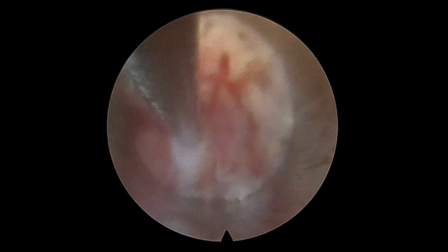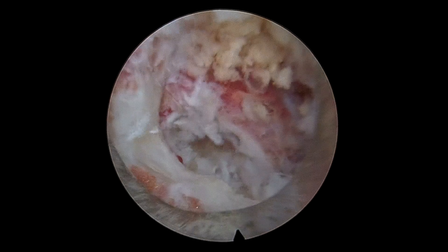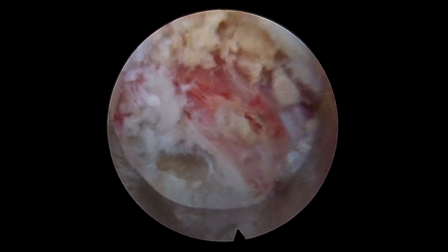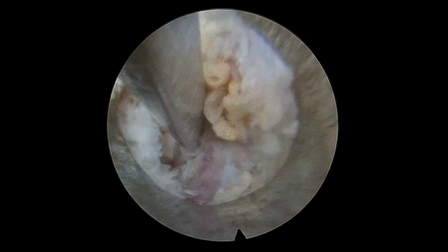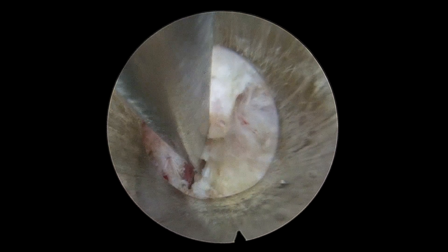Finally, we checked for any more fragments, which were not found, and we were quite satisfied with the decompression achieved. Here we are checking the mobility of the root both cranially as well as caudally.